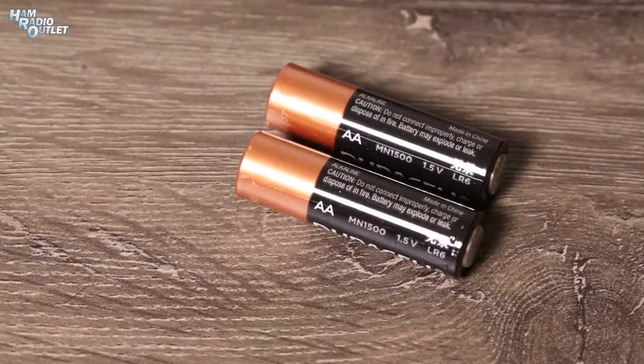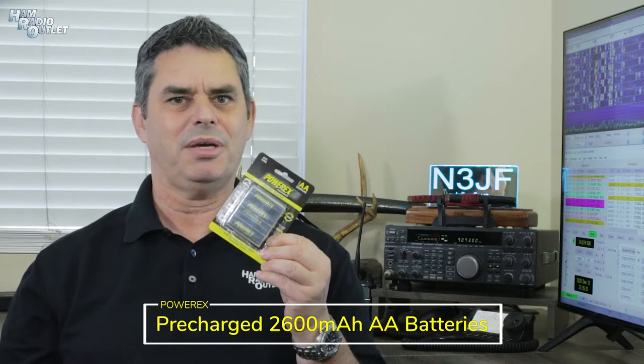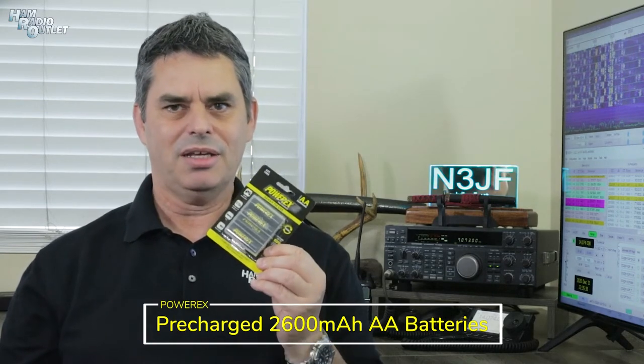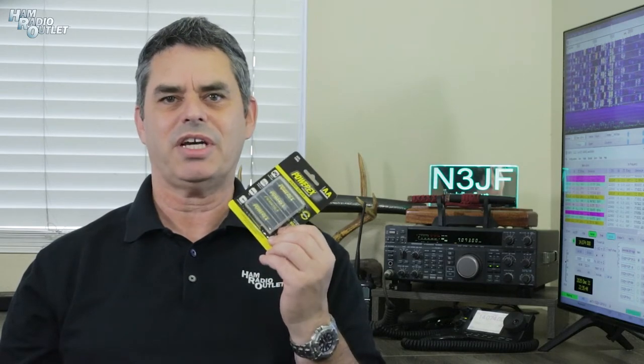Or maybe it's the right accessory for the job. You can go to the store and buy AA batteries, use them once and throw them away, but that gets expensive and it's not good for the environment. Instead, consider getting rechargeable batteries like these PowerX 2600mAh nickel metal hydride AA batteries. They come pre-charged so they're ready for use right out of the packet, and they can be recharged up to a thousand times. They work great in flashlights, emergency radios, and yes, even the AA battery case for your HT.